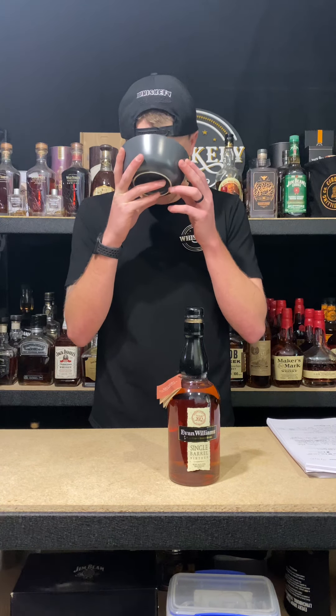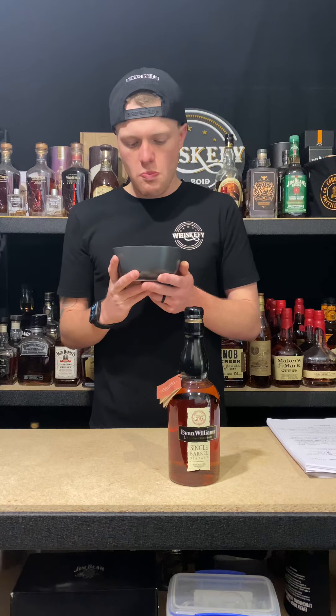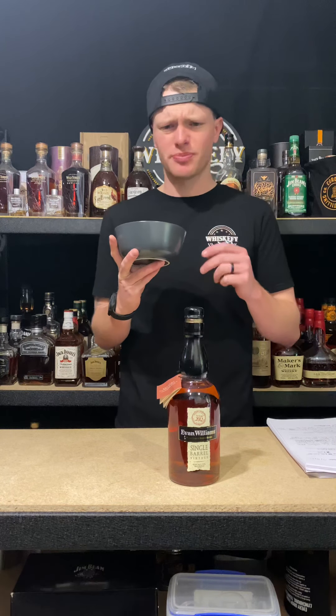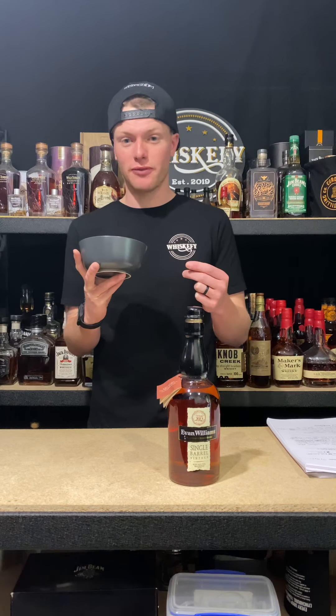As you guys may notice from the front of the bottle, this has the single barrel. It says vintage on there and it has 'put in oak in 2012.' Evan Williams, I believe, is the only company to come out with like a vintage aspect — you'll normally notice it on your wines. So Evan Williams has obviously brought that idea across. If we flip it over to the back, it's pretty standard for a single barrel — they just normally put like the barreled-on date, the barrel number and the bottled-on date. This one was put into a barrel on the 24th of the 1st, 2012. It was bottled on the 20th of the 7th, 2020, and its barrel number is 1207.